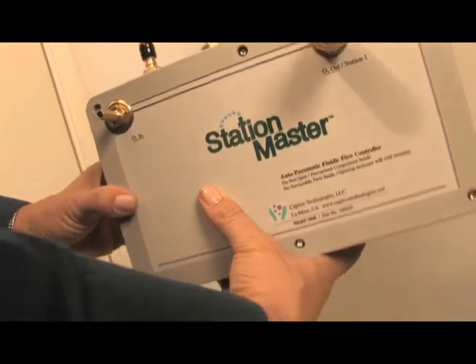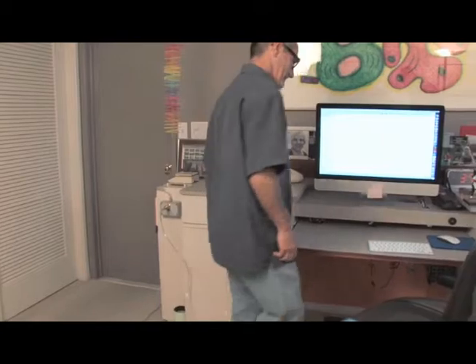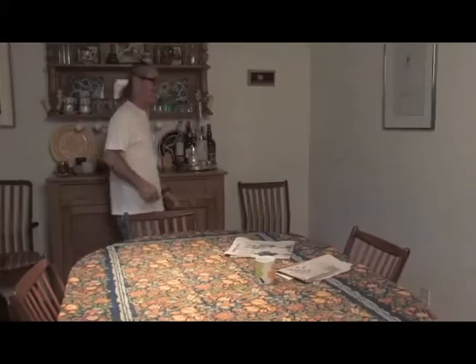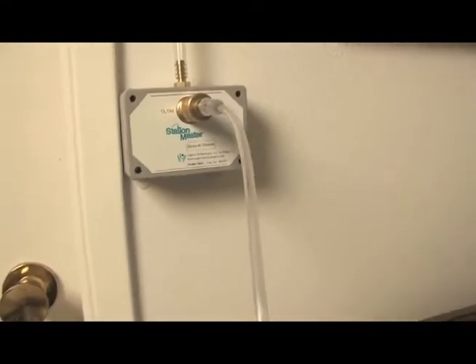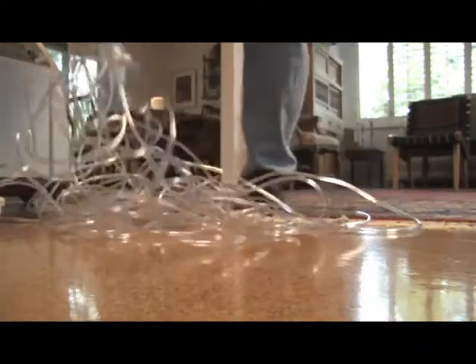Hi, I'm Kathy Norse, registered nurse and part of the development team that created the StationMaster, a wonderful new product that lets oxygen users freely move about their home once again. StationMaster is the multi-outlet home oxygen distribution system that ends tubing tangle forever. It helps prevent accidental injury from tripping on loose tubing and stops tangles and crimps that impede oxygen flow.